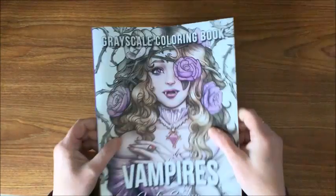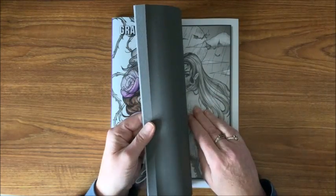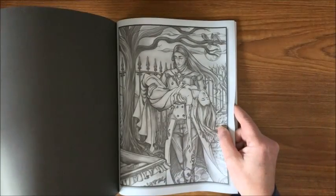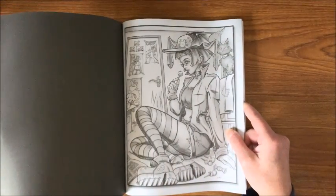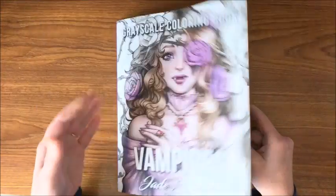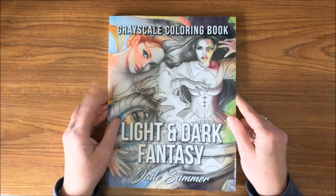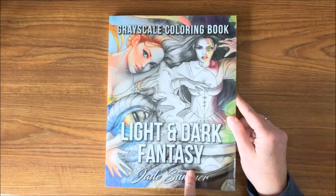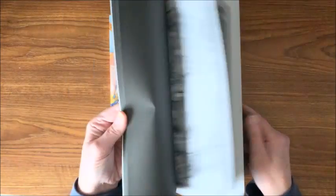The other grayscale book they have is Vampires. Like all of Jade Summer's books, there are two copies of every picture. The back side of the page is black and they are on Amazon paper. Again, really nice and easy to do grayscale. The last grayscale book I have of theirs — and I don't think there are any more — is Light and Dark Fantasy. Again, a really nice grayscale book.